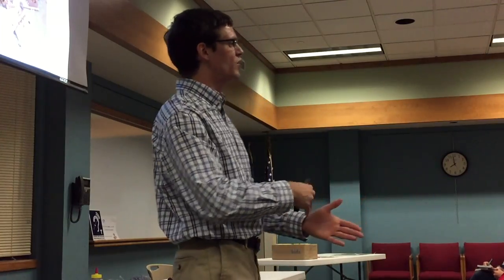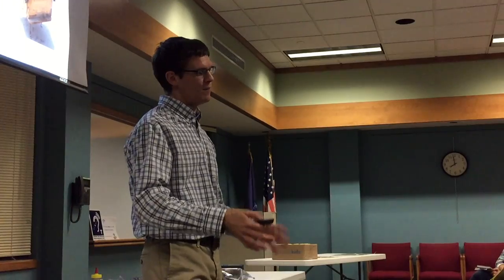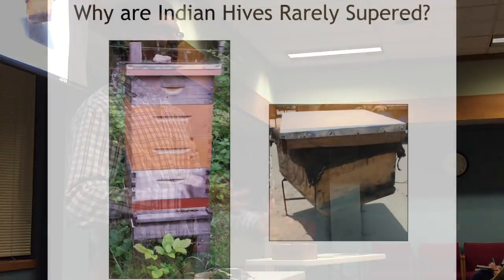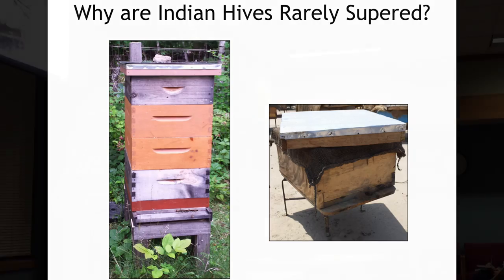One of my favorite things was going through and identifying points they could improve to make things work better and even save money, which the hive manufacturer was very excited about. You did see a lot of beekeepers making their own equipment, whether simple repairs or making it themselves, which means things aren't always the same size. That's part of why hives aren't always super — the boxes don't fit particularly well on top of each other.